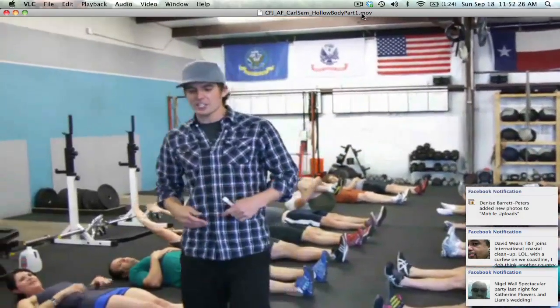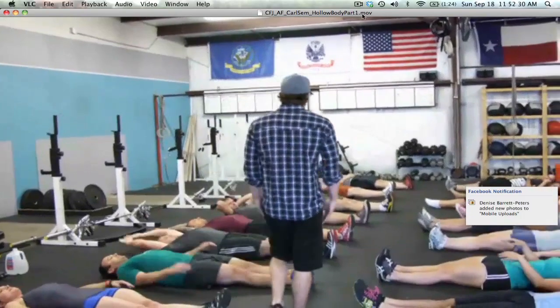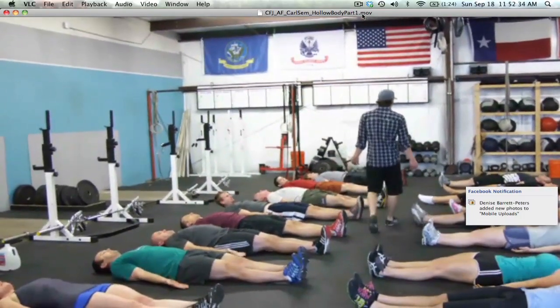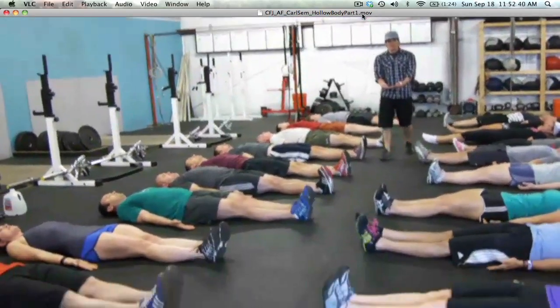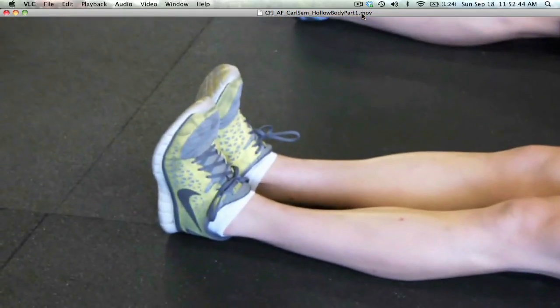Feet together, legs straight, arms right next to your side, palms facing up. What we're going to do is start squeezing your heels together. First thing you do is squeeze your heels together, and automatically what we start seeing is that people want to start pointing their toes.